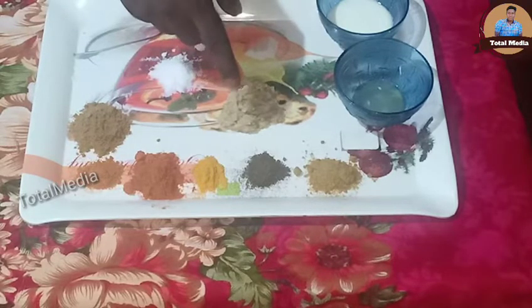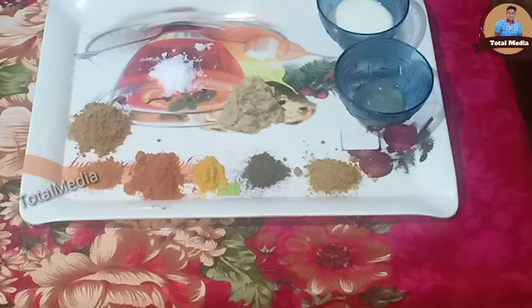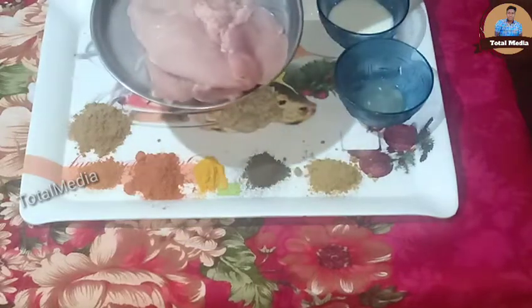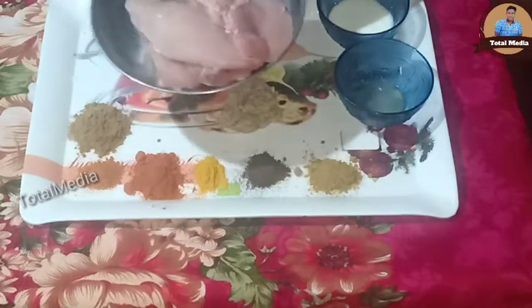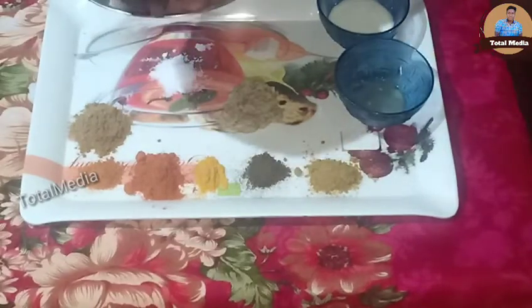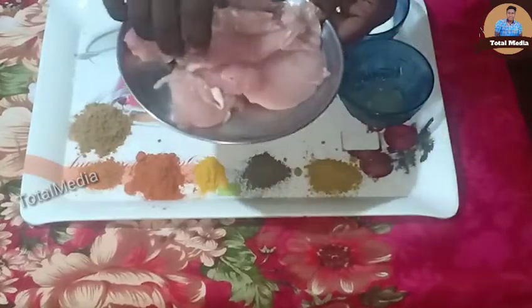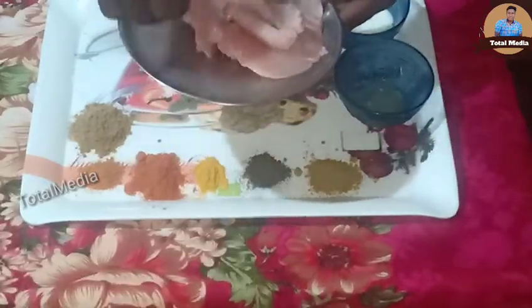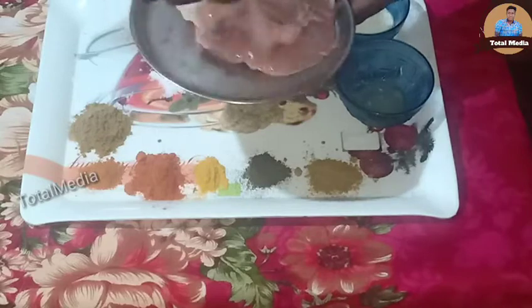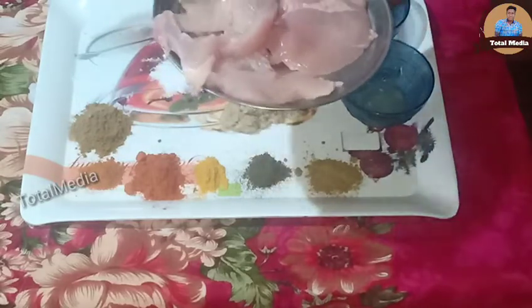I have a spoon of oil and I will use it. It is boneless chicken. We will use it as well. Let's get started — 4 grams.